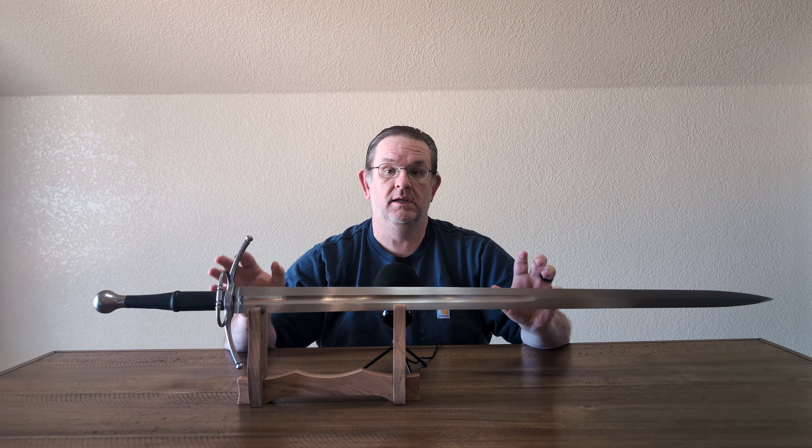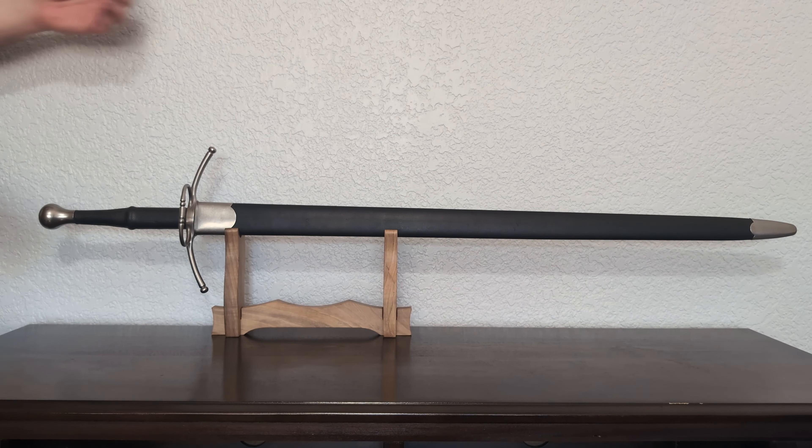Hello, this is Kyle, also known as Alien 2, today reviewing this Hanwei Rhinelander.